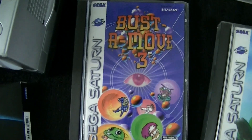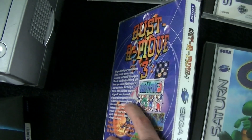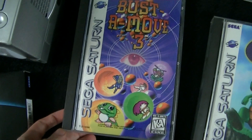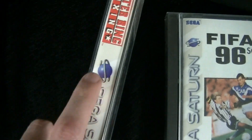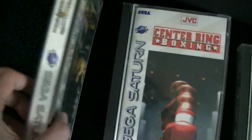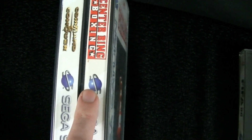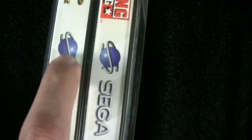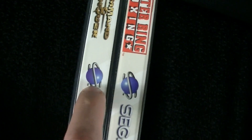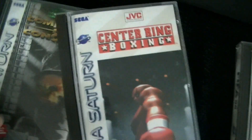I picked up a couple others through lots. This is Bust-A-Move 3 — a cool puzzle game. Bust-A-Move 2 is also on the Saturn, which I already have, and Bust-A-Move 3 is the rarer one, so cool to pick that up. Then there's Center Ring Boxing — nothing special, just part of the lot. The interesting thing is it's another game that messed up the Saturn logo. Typically on the side you'll see the logo a certain way, but they reversed it. This happens in a couple of games — I want to say Rayman also did that. There are a few that seem to put the logo on upside down.